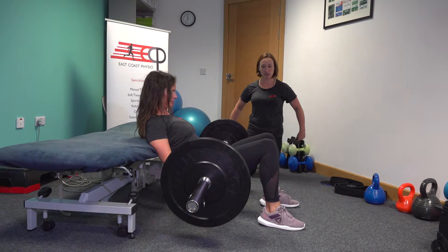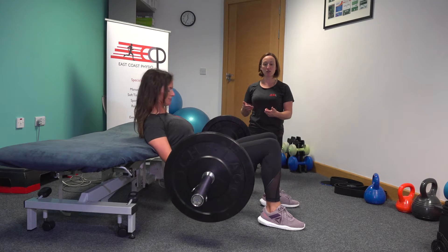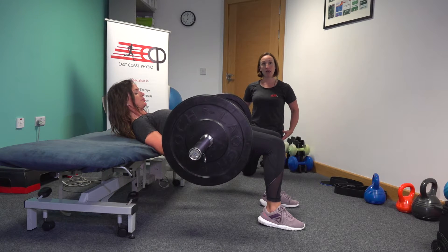She has the bar across her hips. You can thrust up there, Orla — and then a slow lower down. A lot of people will pad that bar just to make it more comfortable across the pelvis.